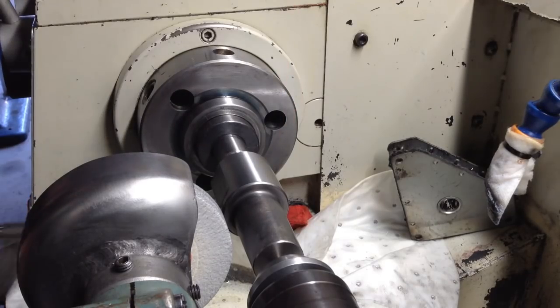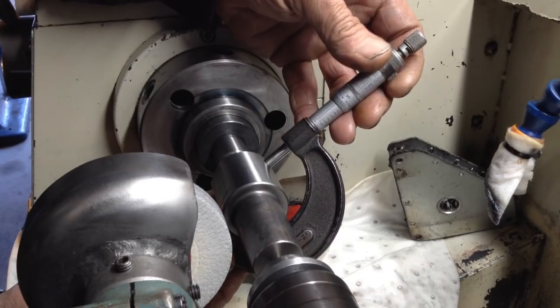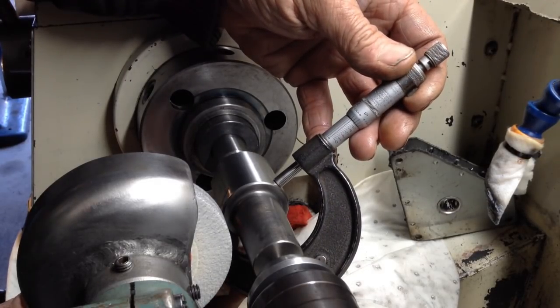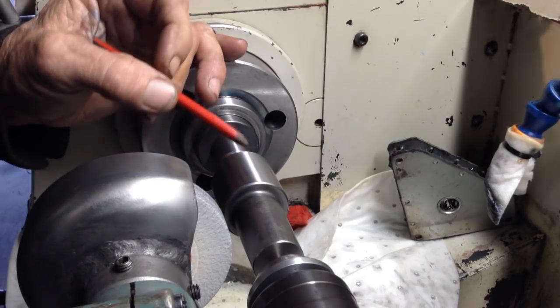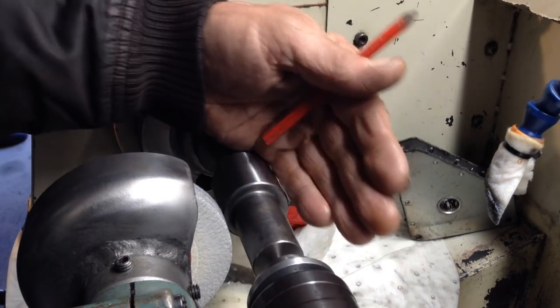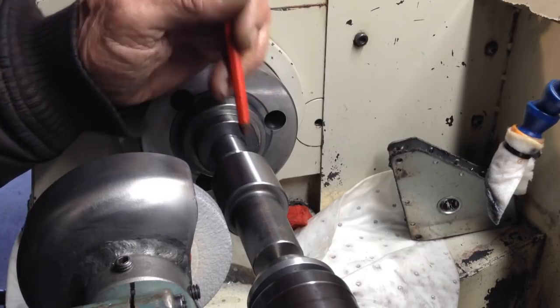Let's get over to the lathe and we'll show you how we're going to get this taper out. The parallel section we have to take down to 40mm. The slight taper we've got is about 1.581 and a bit over half a thou, probably about 6 or 7 tenths taper from small to big. So we're going to use a piece of cigarette paper under the rear of the tailstock - that will bring the tailstock across slightly, just a small amount. We'll take a trial grind and hopefully we'll be cutting more off one end than the other.